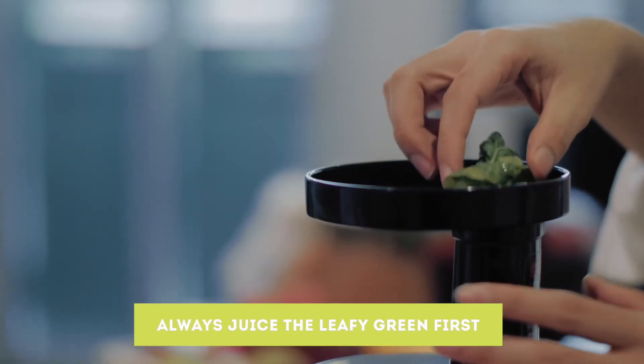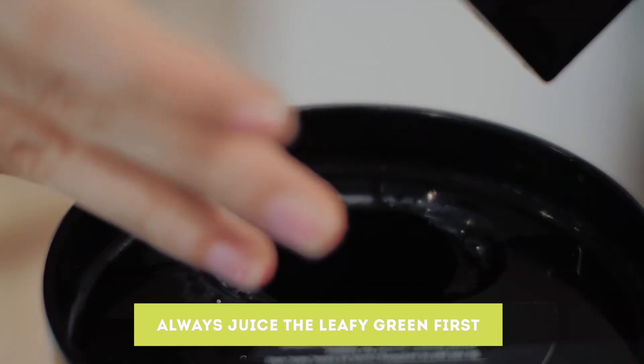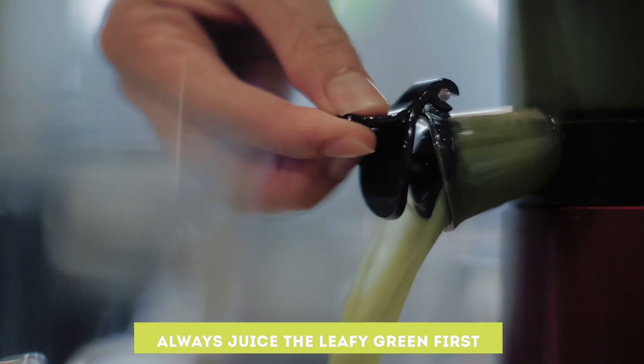The correct technique of juicing to make sure you have a maximized output is by juicing the leafy greens first, leaving the ingredient with the most water or liquid — like cucumber — towards the end.